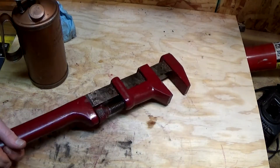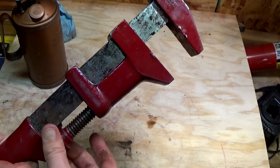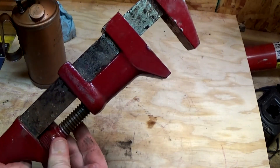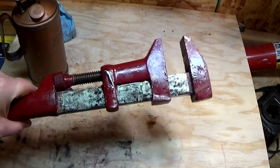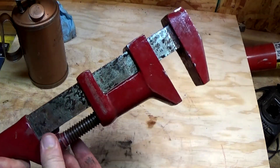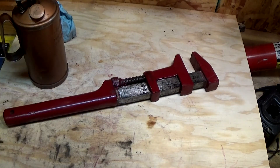Just an FYI: if you get one of those and you're cleaning it up, don't paint that slide because it definitely gums things up. But man, it is smooth now. I've used it a few times already and I'm really digging this wrench — just wanted to give you an update on that project.